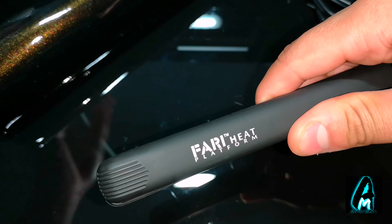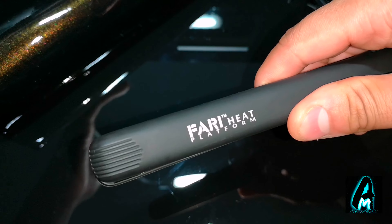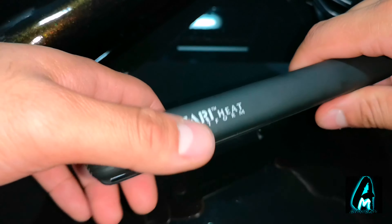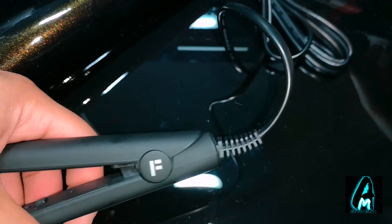It's suitable for all hair lengths and thickness. It's ideal for use with keratin-treated hair as well, and it also comes with a lifetime warranty, so if you have any technical faults, you're covered.